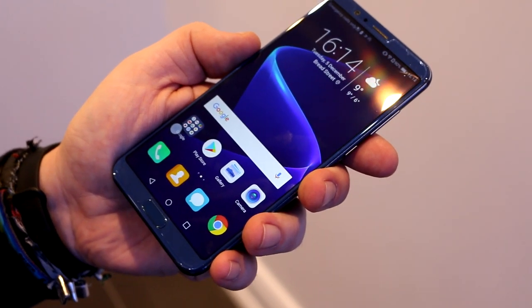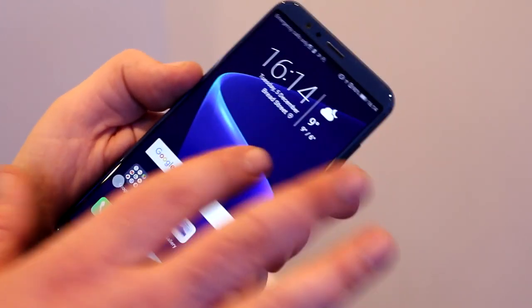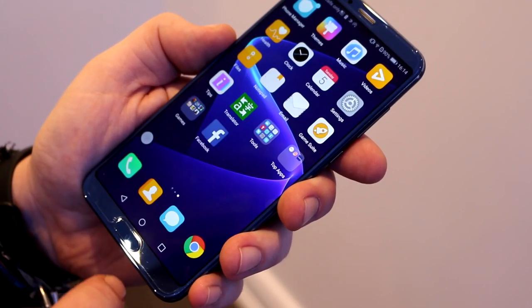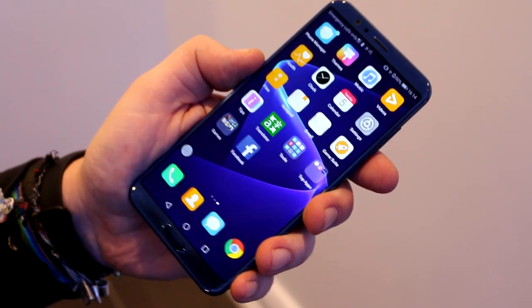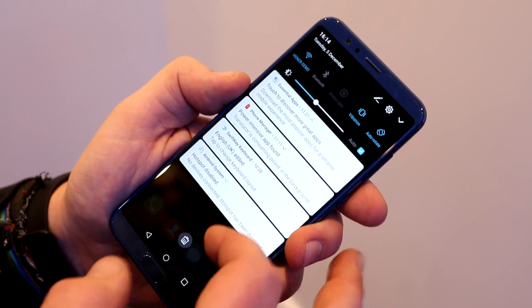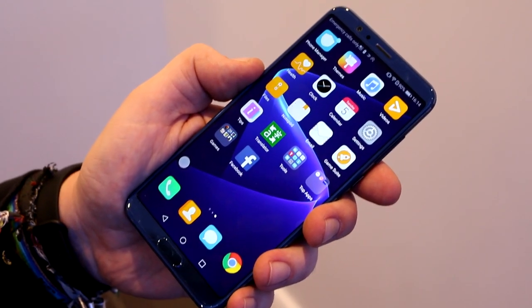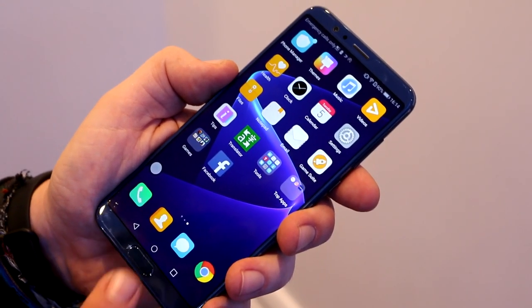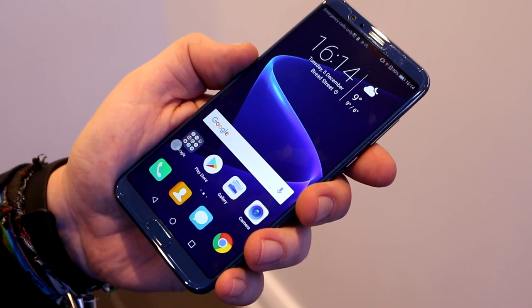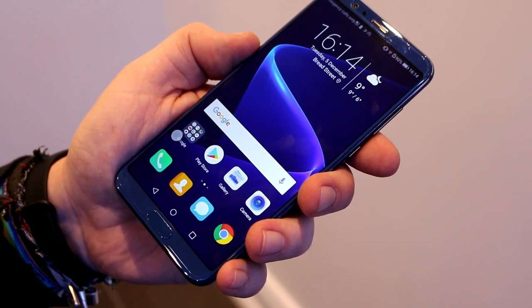It runs Android 8.0 with Honor's EMUI 8.0. The UI seems pretty flexible with a ton of customizations — it looks a bit Apple-ish, but overall it's a pretty nice interface, depending on whether you prefer stock Android or can deal with a manufacturer's UI.